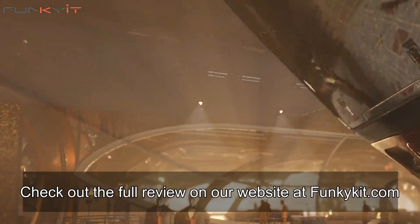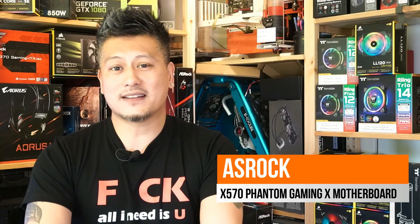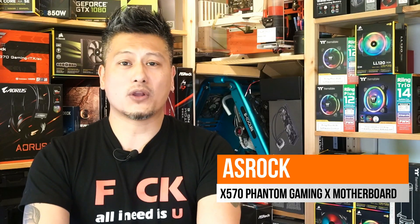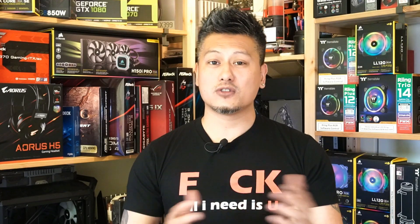You can check out the full review on our website at funkykit.com. The ASRock X570 Phantom Gaming X supports all AMD Ryzen 3000 and 2000 processors and offers a ton of great features and performance to match. Hope you enjoyed this video — give us a like and leave a comment down below. Don't forget you can buy this via the links in the description, subscribe to our YouTube channel, and visit our website for more news, reviews, and hot tips. Until next time, this is Winston for funkykit.com.